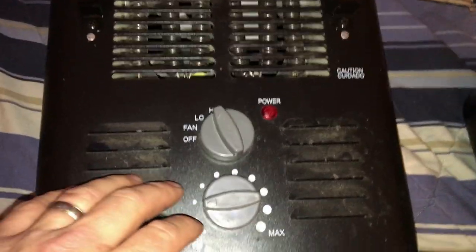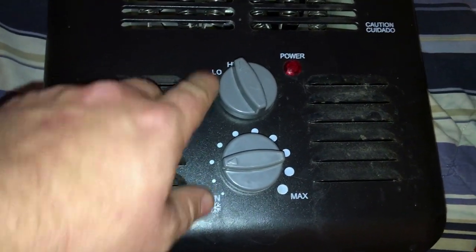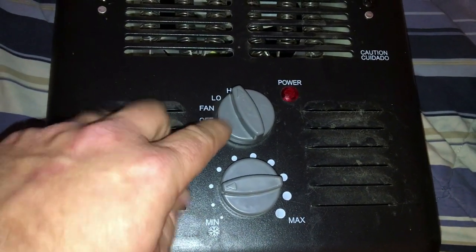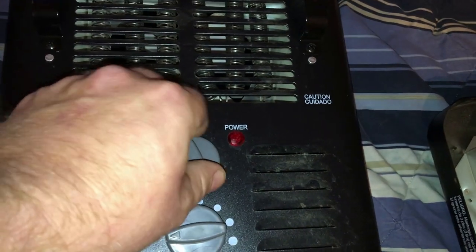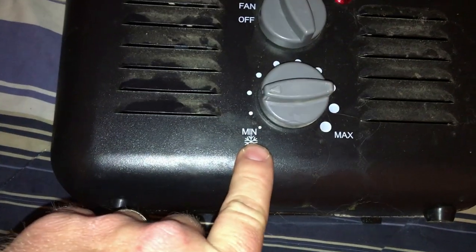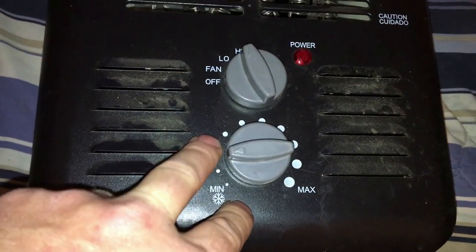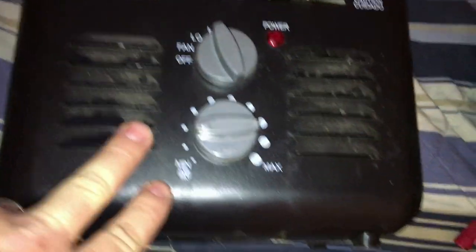On the fan speed — the high/low toggle — there should be four wires: two white wires and two black wires on this toggle right here, once I show you on the inside. On the temperature knob there are going to be two black wires, a top and a bottom. So let's go over here and I'll show you.